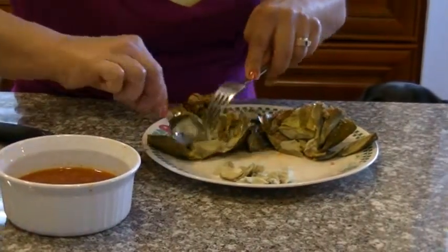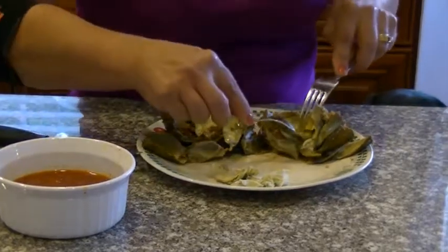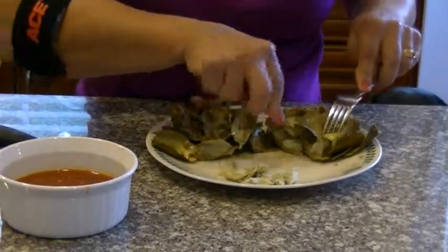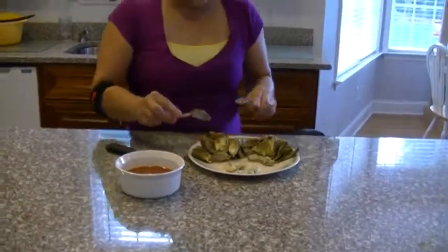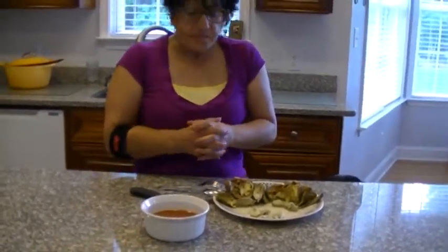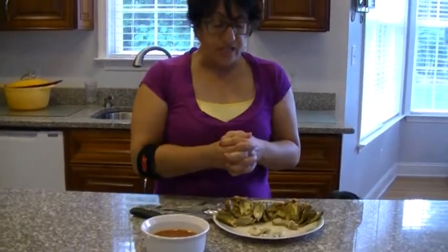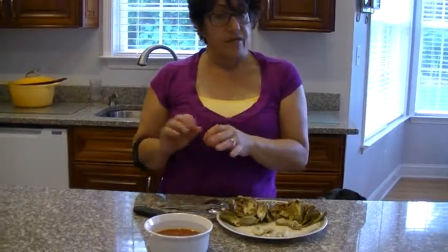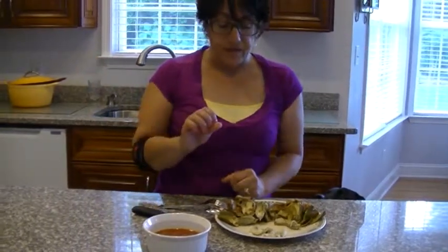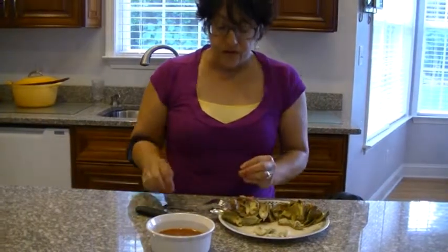And this is the heart of your artichoke right there. Absolutely delicious, full of flavor — it pulls up all the flavors from the meat, the capers, the tomato, and the cheese. By putting the red wine vinegar in there, it absorbs right through the artichoke.